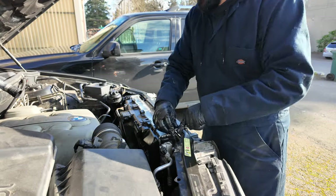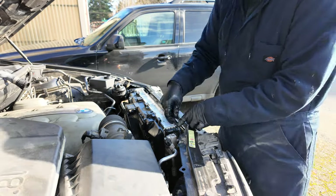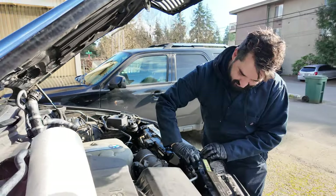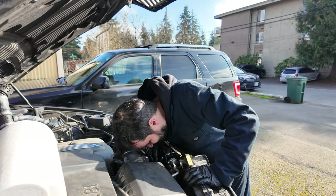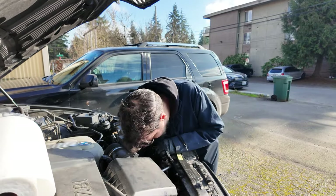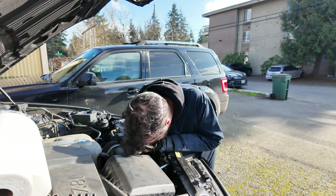Alex is putting some screws back in - screwing the radiator back in. How many wrenches has he lost in this car? The only reason he recovered one of his screwdrivers is because we took the radiator out. He dropped it in there earlier.